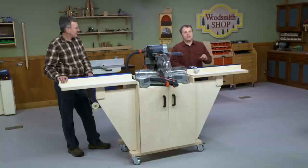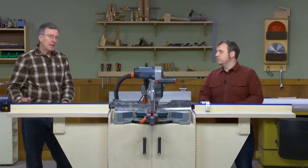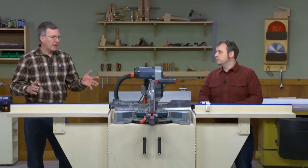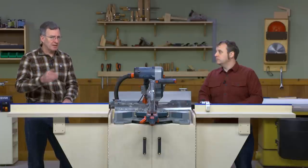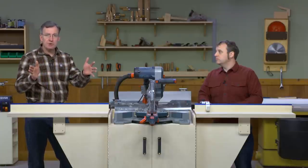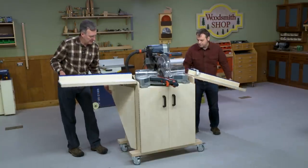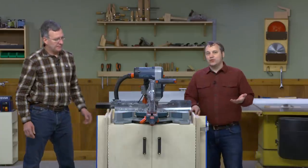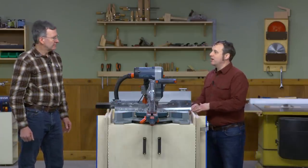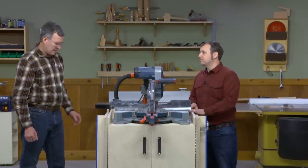A miter saw is one of those essential tools for a lot of shops, but it's not something you're using all the time every day you're in your shop either. We talk about being able to break apart long boards, but most of the time your miter saw station is going to be tucked up against the wall and you're just going to be doing short boards. That's where we have these wings that can fold down, leaving a pretty compact cart that you can tuck away or rearrange your shop depending on the task.